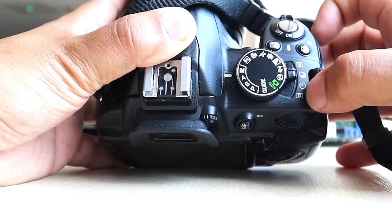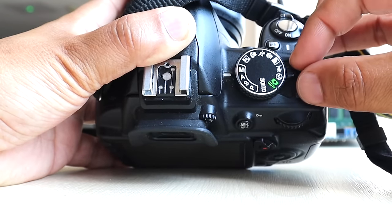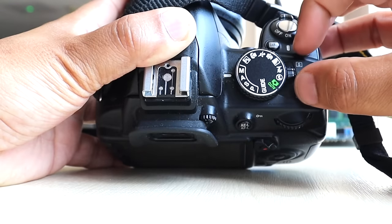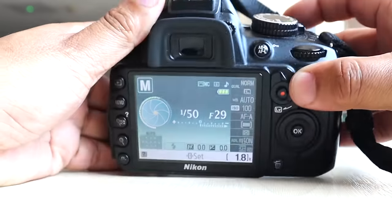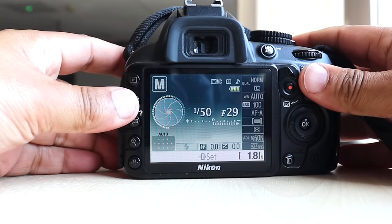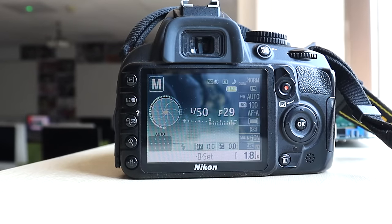You've got image quality, continuous burst mode, and a timer over here as well. So if you want to put it on small quality, for example, I'll go back to the menu. I find this menu very old school in terms of the way it looks.